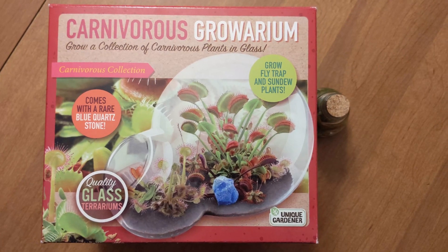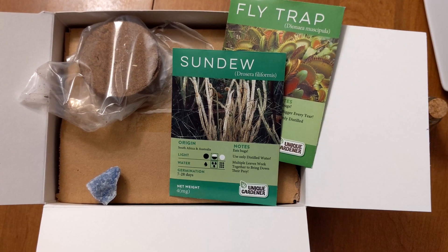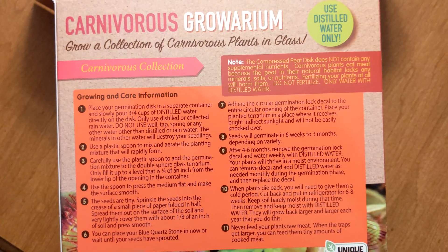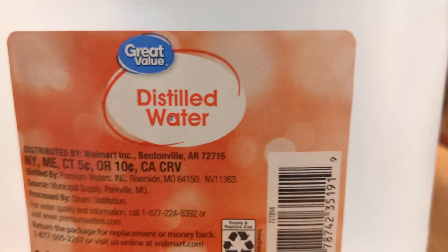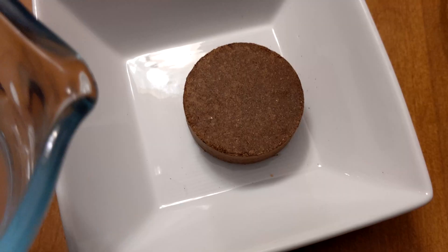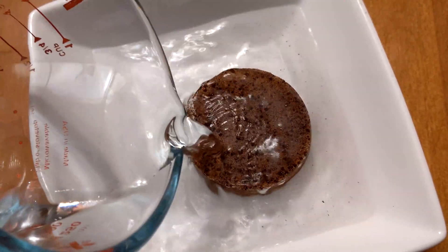How to grow Venus flytraps and sundew plants from seeds using the Carnivorous Groarium by Unique Gardener. I recently purchased a kit to grow Venus flytraps and sundews from Hobby Lobby. Over a year ago, I also bought a small, sealed, maintenance-free bottle of flytrap plants growing in B-52 Mericlone. In this video, I'll show you how to plant your flytrap and sundew seeds if you have this kit or one like it.